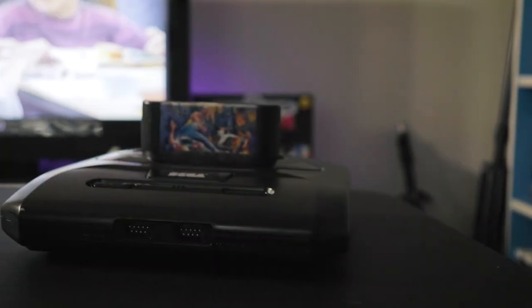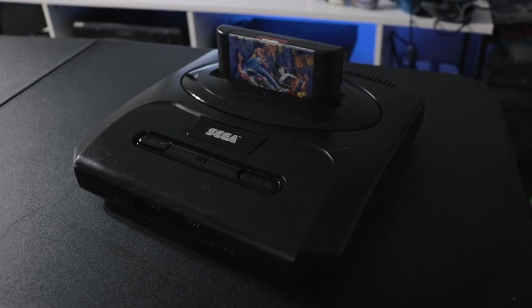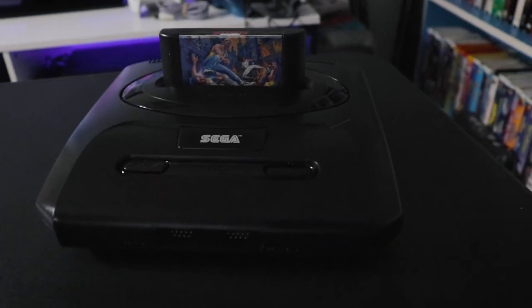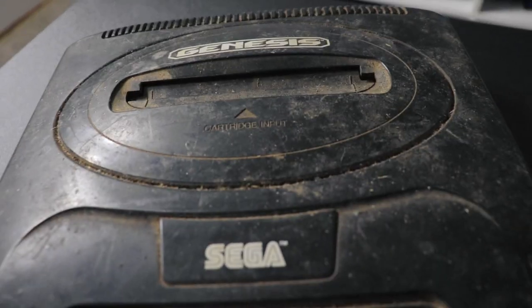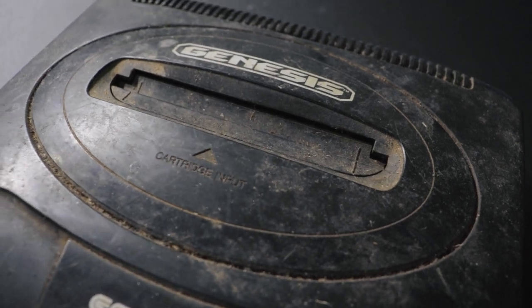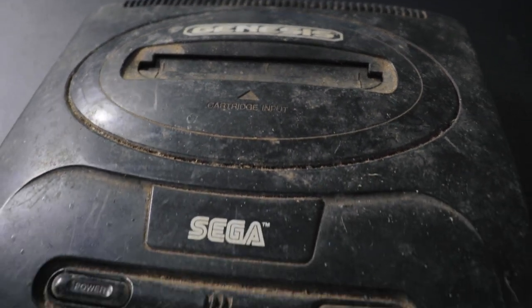The Sega Genesis is a great looking system when it's clean, however we're not going to be talking about this pristine looking system. We're going to be talking about this one which is absolutely filthy — honestly the dirtiest Sega Genesis I've ever seen. It's covered with dirt, dust, and grime, but the question is: can I get this looking like new?